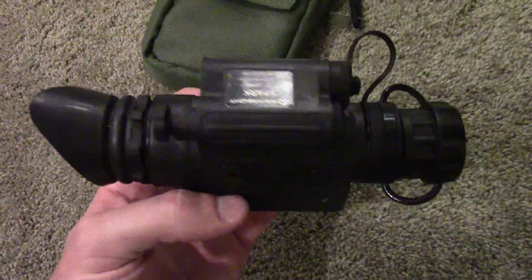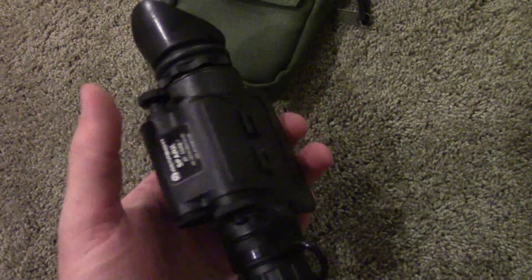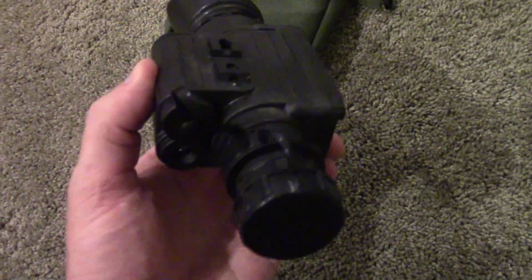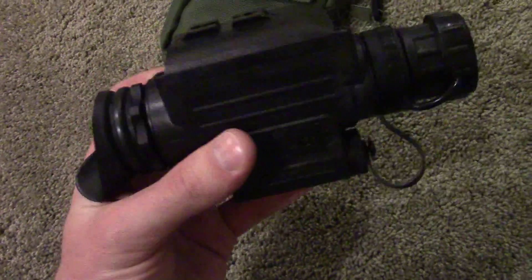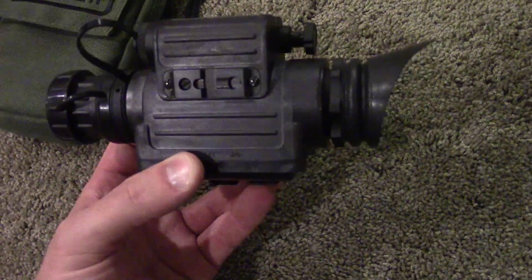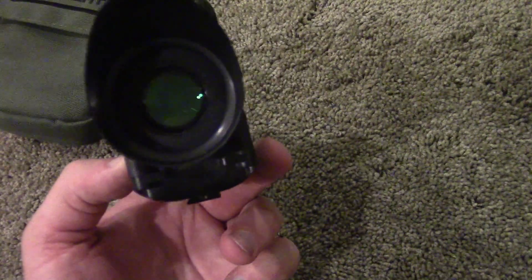When it comes down to it, the Spark is a compact, lightweight, very rugged, waterproof, high-resolution, adaptable, and extremely affordable monocular. At this point the Spark doesn't have a lot of peers in its price range.